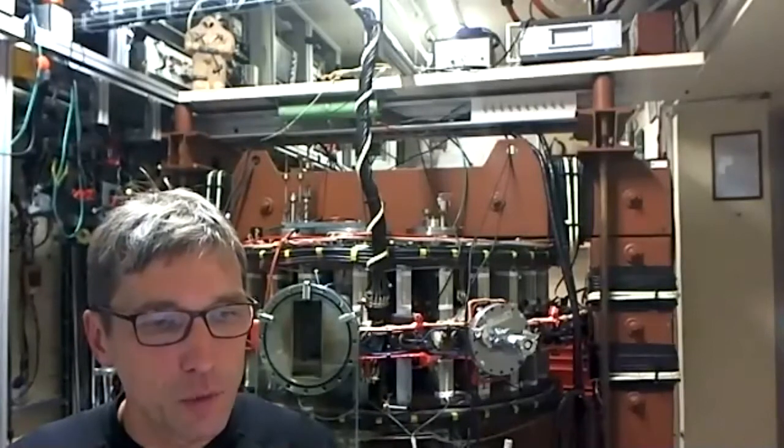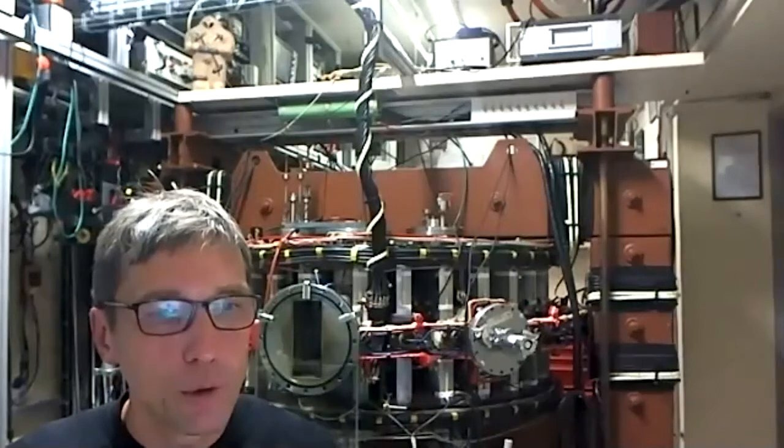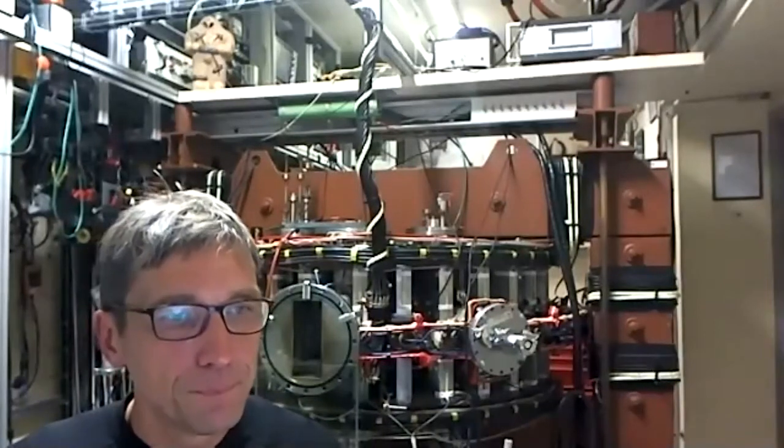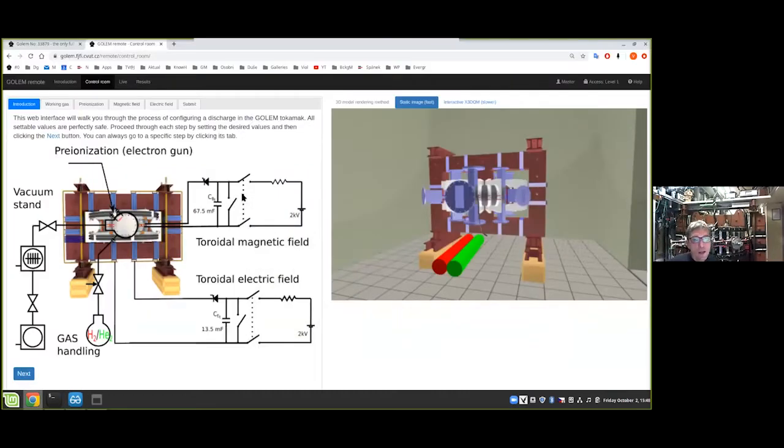Those are the basic components of this tokamak and other tokamaks as well. Now I'm going to show you how to operate such a tokamak. This is the control room.